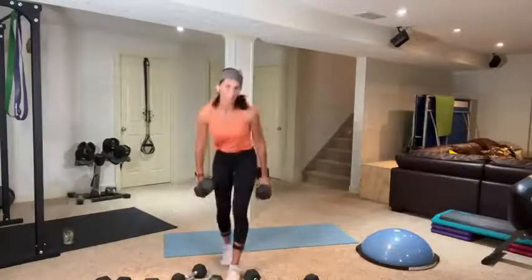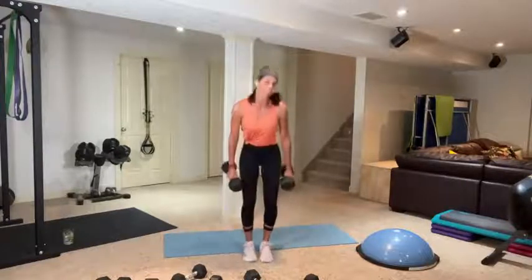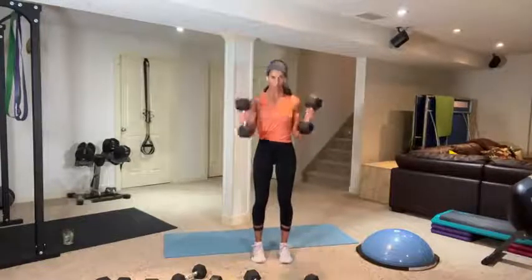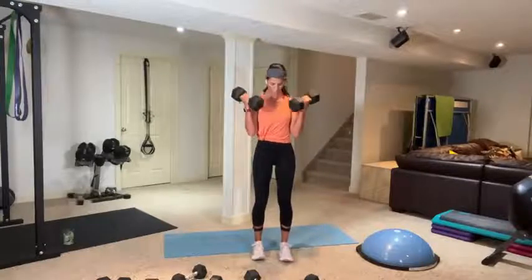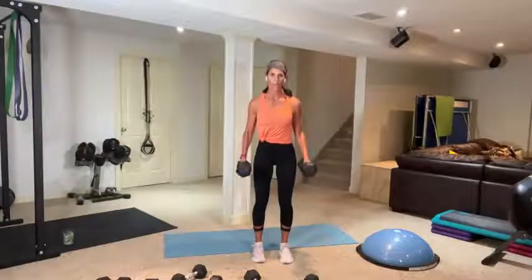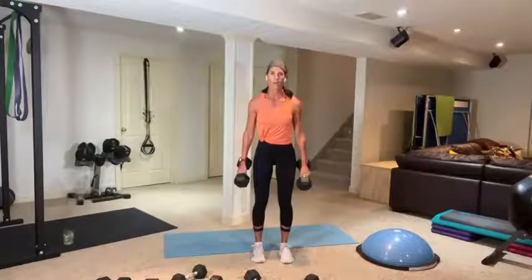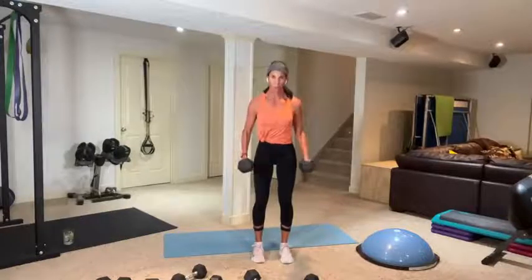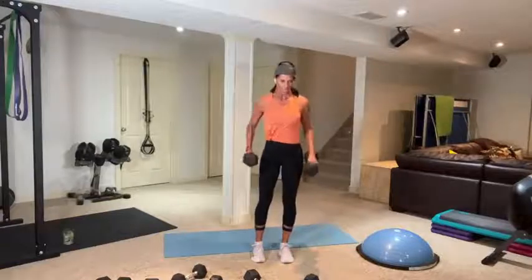Bicep curls — I'm going to try with my 20s, making it really hard for my biceps. 40 seconds, timed. Packing three kids for university this week has drained my brain! Abs in, try not to swing if it's heavy. Two and one. Okay, we have our flies — getting ready, going right away. Three, two, one.